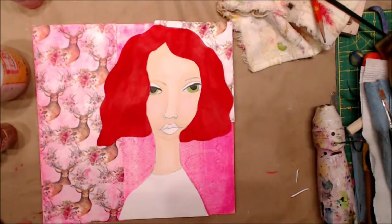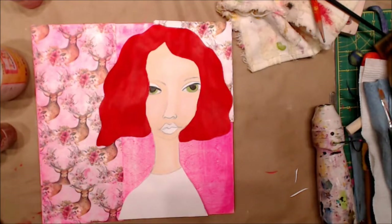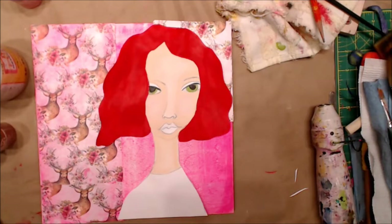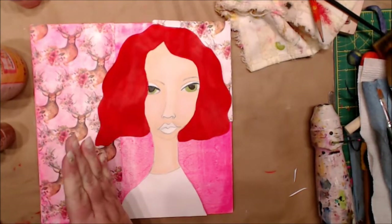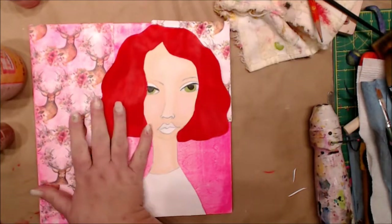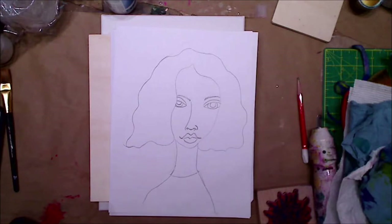Hey guys, how you doing today? It's me Kelly. This is a video where the first part I had to use my regular camera and all of a sudden I sound like Satan, so don't be afraid — it fixes itself, it's very quick. The second half is me doing it, then I'm gonna end it and start another video. Hope you guys are having a great day!